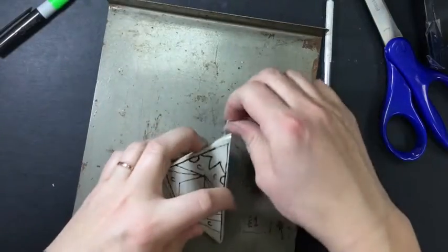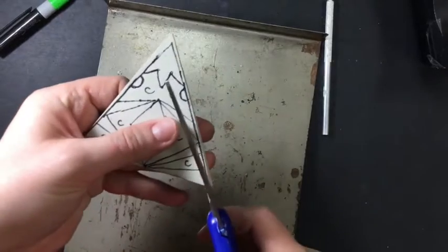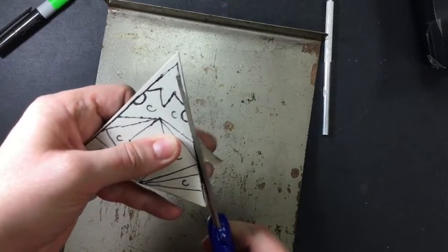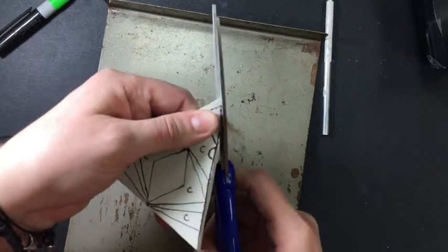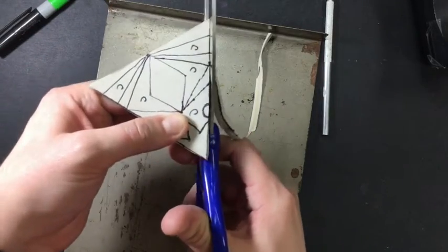For the extra material I don't want, I can either take my scissors — this is actually a material that's really easy to trim. Or if you're having trouble trimming it, just ask the teacher. I can trim off that extra printing plate to even out my edge.